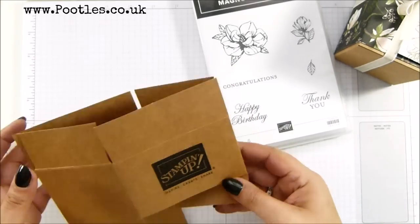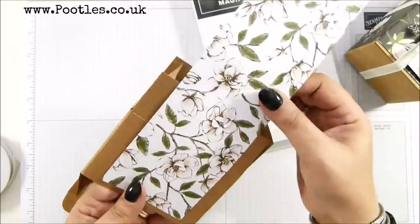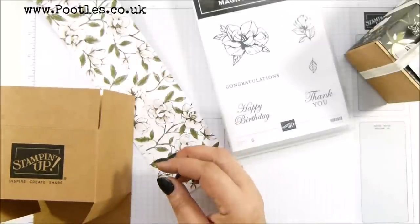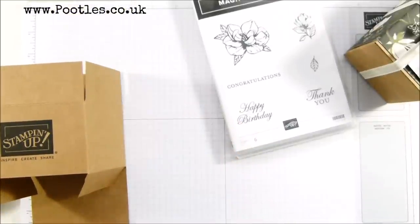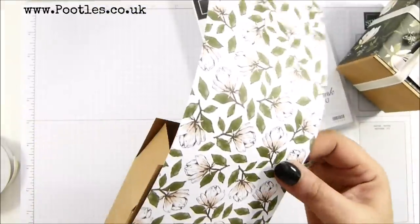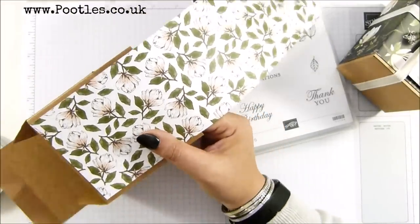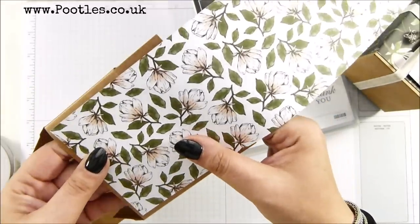I've taken some of the Designer Series paper that is from the Magnolia Lane suite, so it's absolutely beautiful. I didn't cut it wide enough — after all that, it should have been four inches wide. Let's get another bit. Cutting off camera because I can't fit my trimmer on. So let's try that again — four inches by 12 inches, that's 10 centimeters by 30 and a half. Actually it should have been three and three quarters — nine and a half centimeters. Got there eventually; it's that kind of a day.